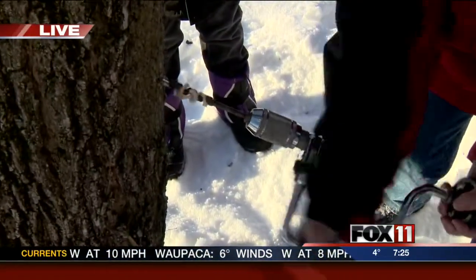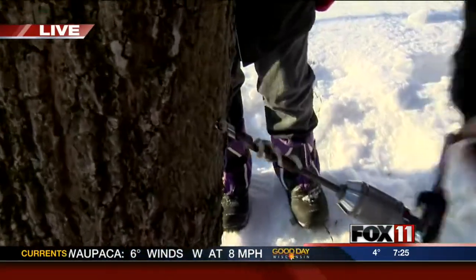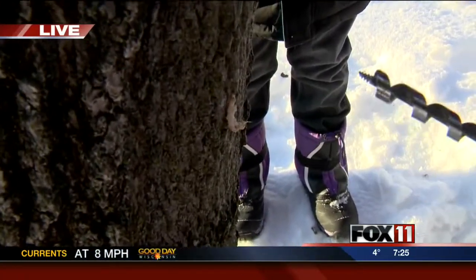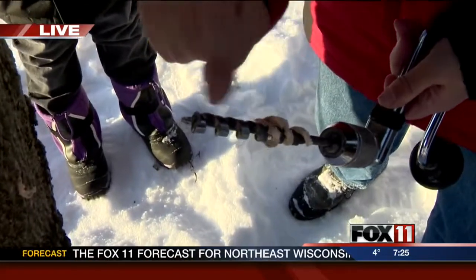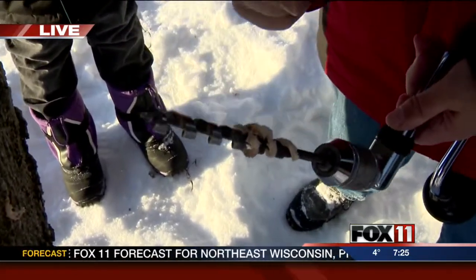How far in do you have to drill? Generally about two, three inches. And with the drill, we can kind of cheat because you can see the nice polished end of it, and that's about how far we go in.